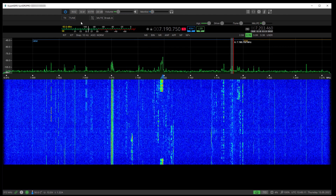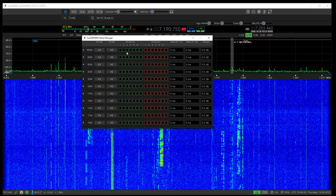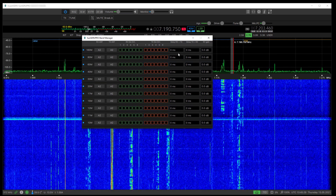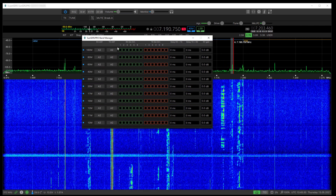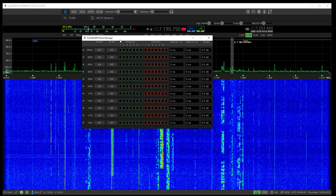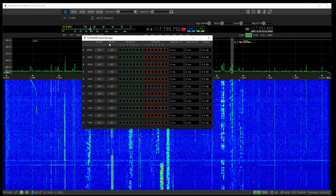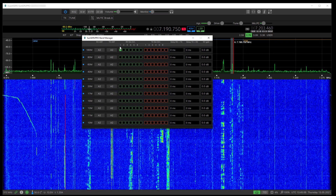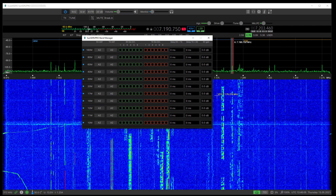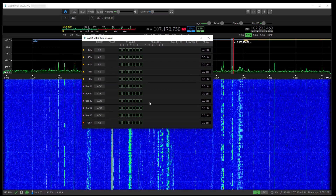There are some new things here — Band Manager. Left-clicking brings up a panel where you can set the pin-out on the external accessory socket depending on what band you're on. For instance, if you're on 160 meters in receive, that pin would be high. It also allows you to set up some delays and receiver gains. There's no scroll bar on the side of this window but you can scroll down for more options.